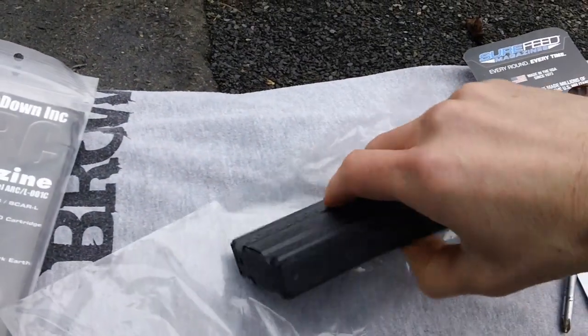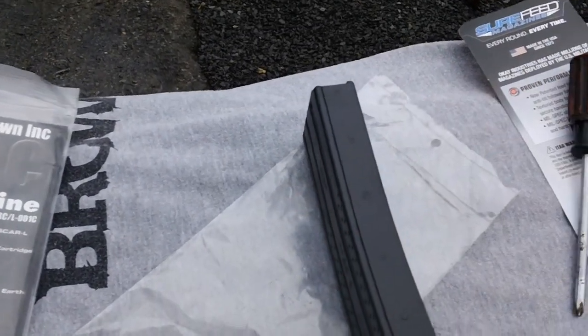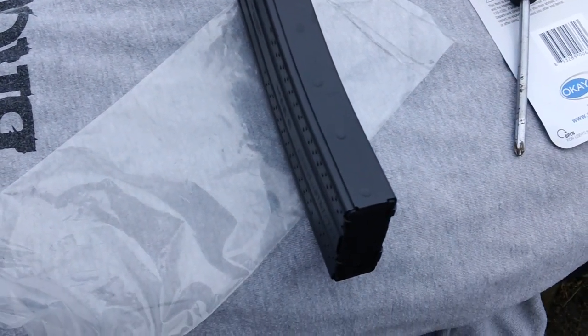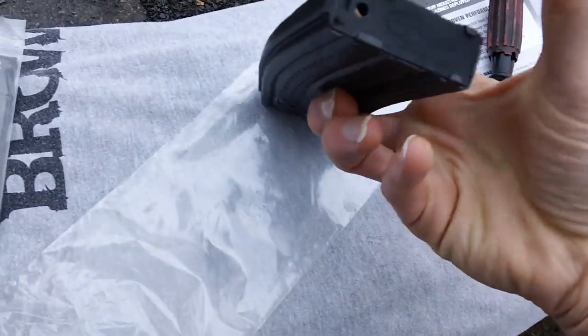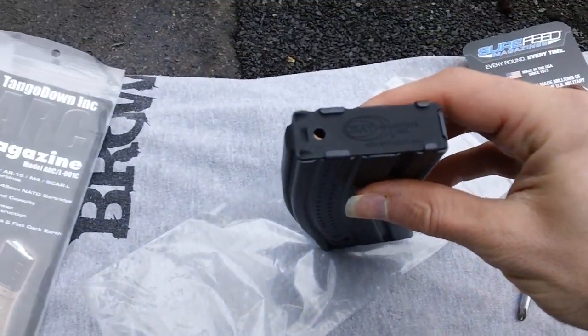Here's the front portion of the magazine where the welds are. Looks great — welds look great, I don't see any kind of defects. Looks nice all along the whole front portion of the magazine. We'll show you the bottom of the magazine weld too. They have their logo on the bottom — Okie Industries.